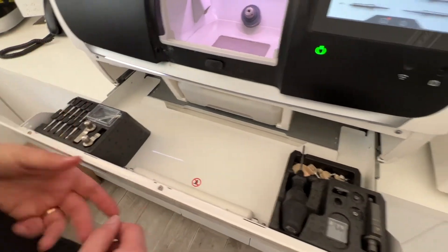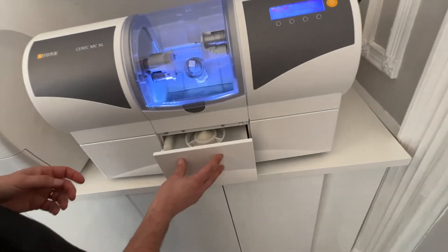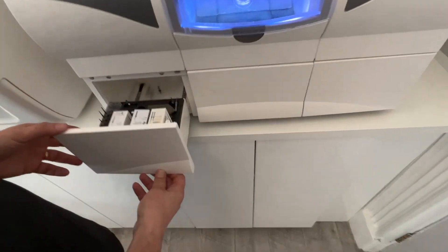Moving across to the MCXL, it's a slightly different setup. Here the tank sits separately and then we have the drawers on the side instead.